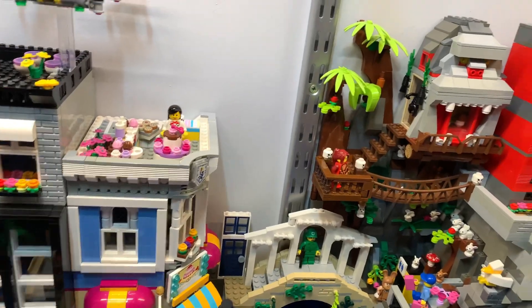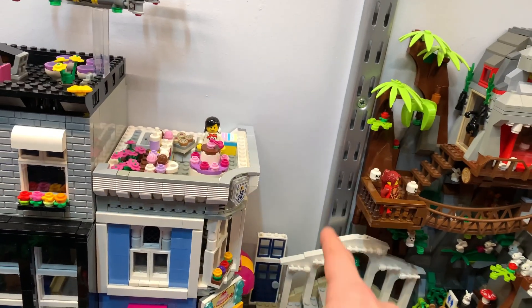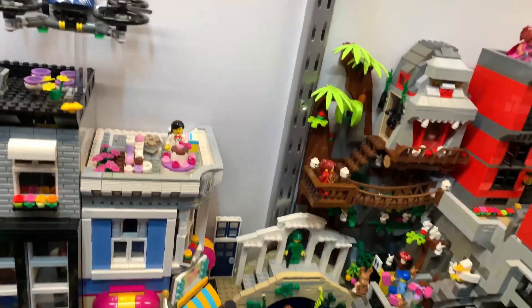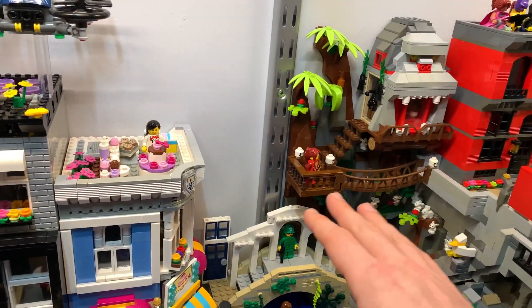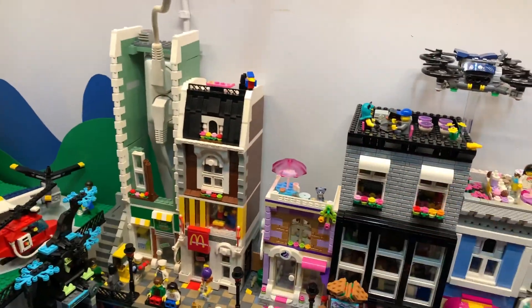I think I will stop the mountainside here and not build it any higher. While building this I realized I want to have some sort of a house here instead, so I'm going to work on a facade — just two studs deep or something — for a nice transition from the jungle part to a more town-looking Venice or Amsterdam kind of style.